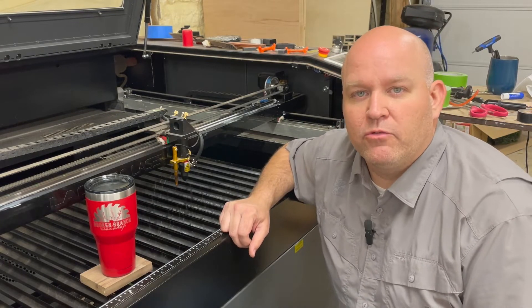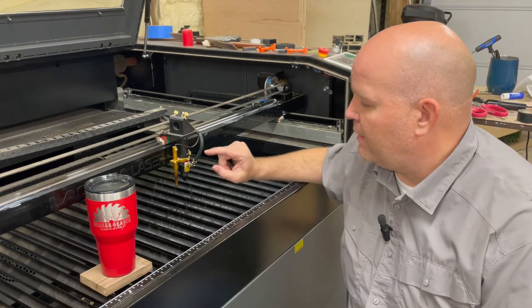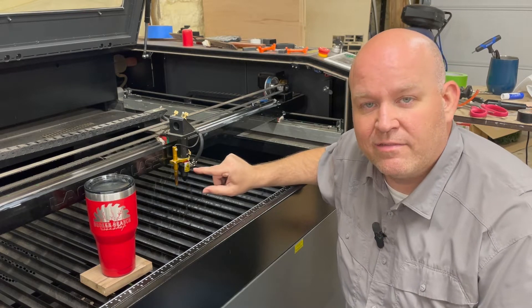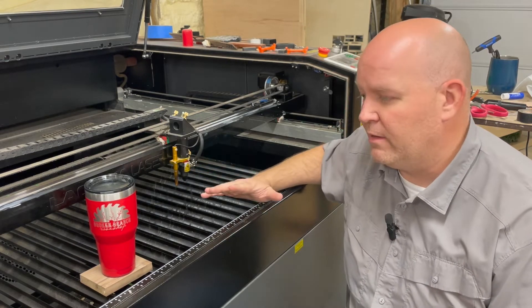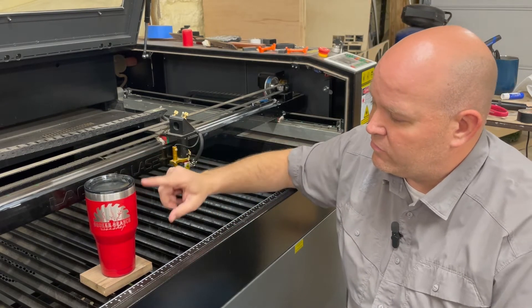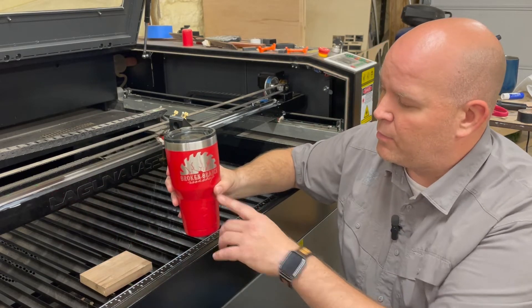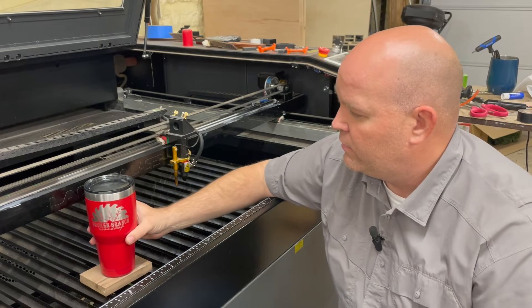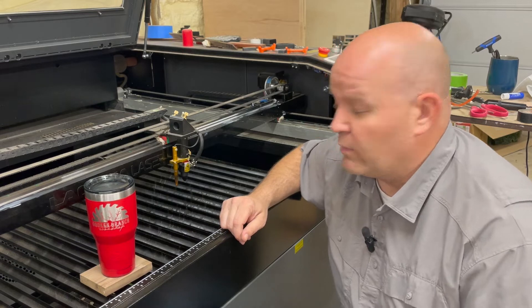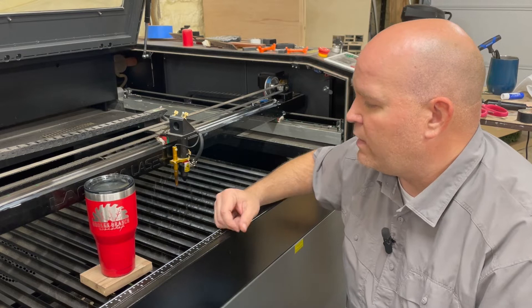Hey, what's going on everybody? Welcome back to Broken Branch Woodshop. Today we're going to be going over how to replace the tube and lens in our Laguna EX. We were working out here in the shop today, doing a lot of cups like this — this one has our woodshop emblem on it — getting ready to set up a booth at a conference next week.